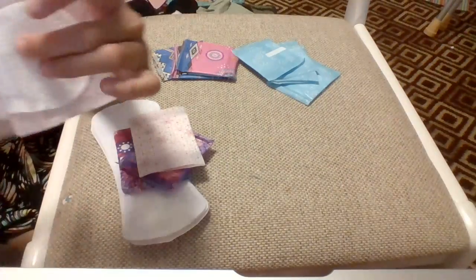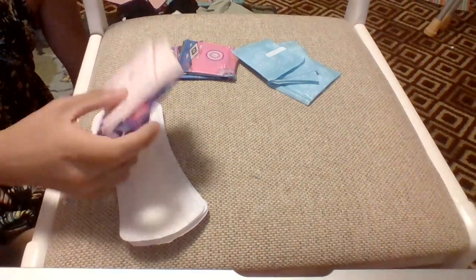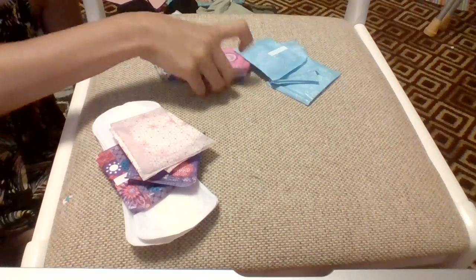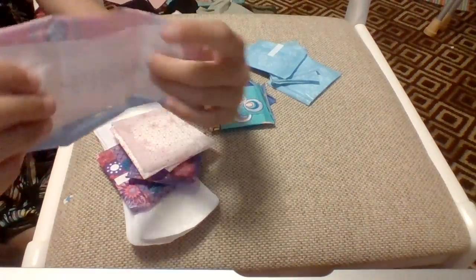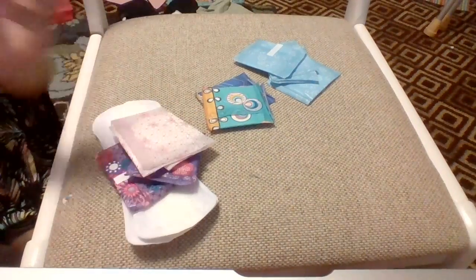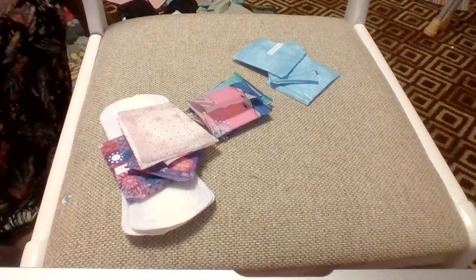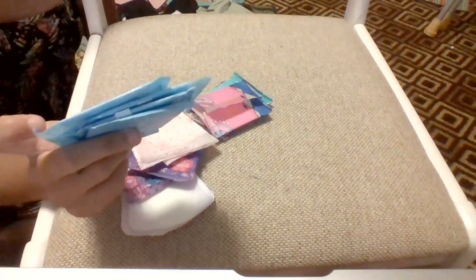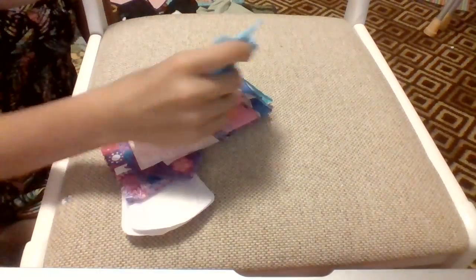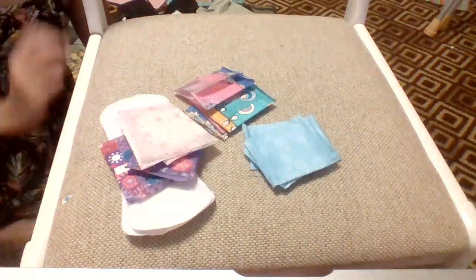I have two Carefree X Fresh Body Shape Regular To-Go liners because you always need some thicker ones. For thin ones, I have four U by Kotex Barely There liners — these are really, really nice and are my all-time favorite thin liners. The Always Protection are my favorite thicker liners. Lastly, I have four Always Dailies Thin liners non-scented — I really like these; these were actually my first ever liners I used.